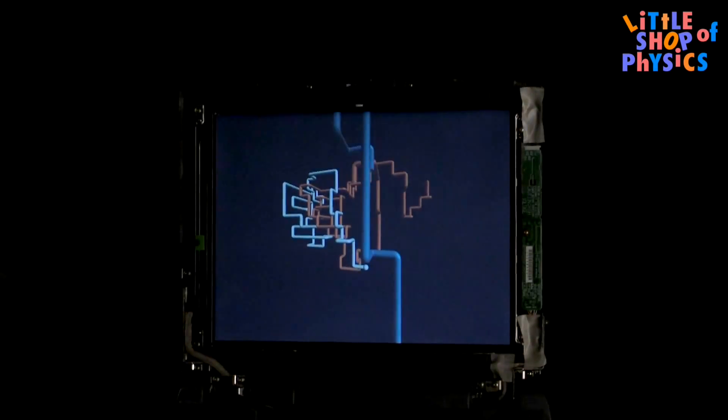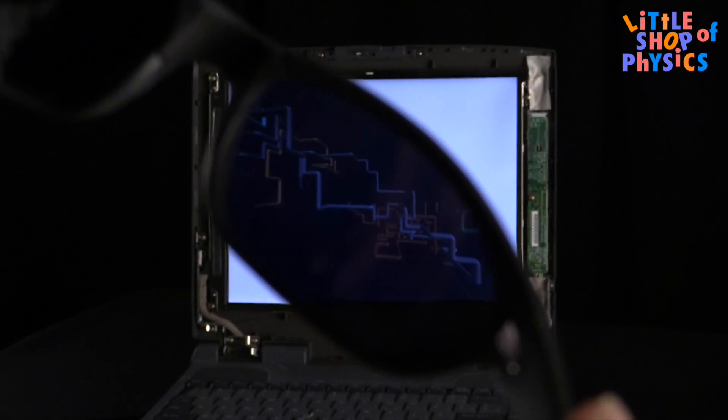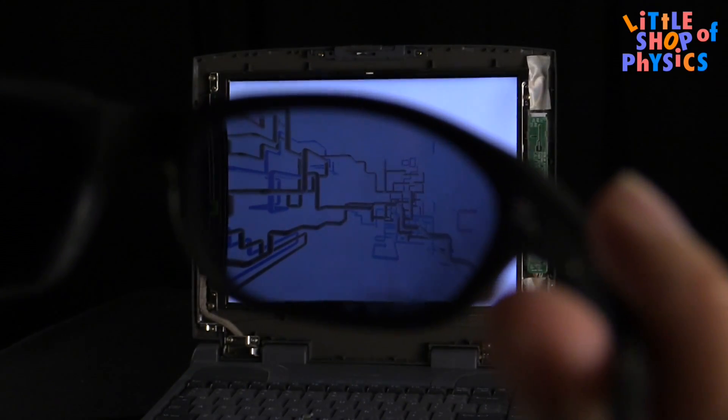When you put the polarized sunglasses on, you're able to see the image. When you tilt your head one way, you see the positive polarized image. When you tip your head the other way, you see the negative polarized image.